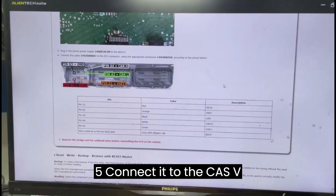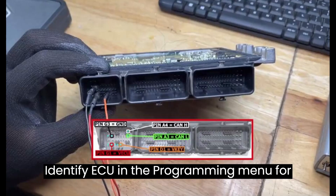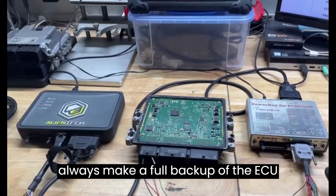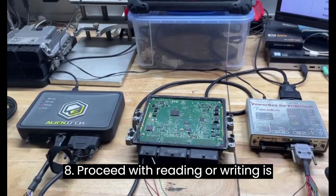Step 5: Connect it to the KES V3. Step 6: Select 'Identify ECU' in the programming menu for correct recognition. Step 7: Always make a full backup of the ECU. Step 8: Proceed with reading or writing as needed.